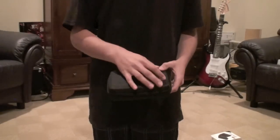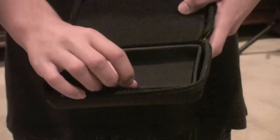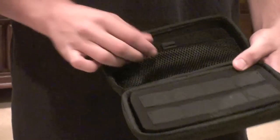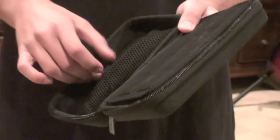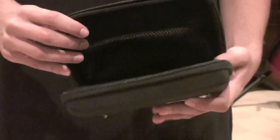Let's go inside — we got this stainless steel emblem. We got a nice tray for your DSi, keeps it nice and tidy. We got eight game holders for your Nintendo DSi games. And we got a mesh pocket for your chargers and other accessories. And you got a spot for your big stylus and your two small stylus.